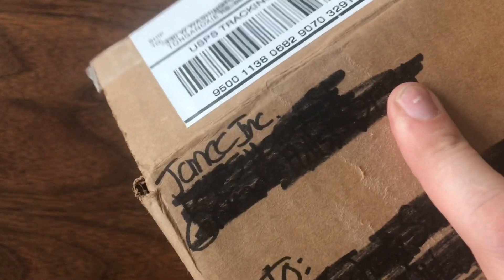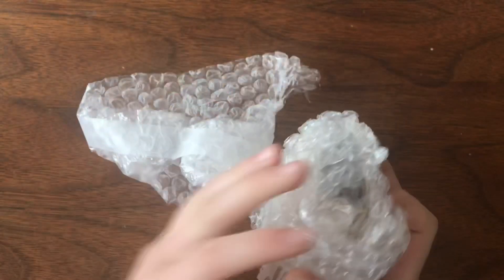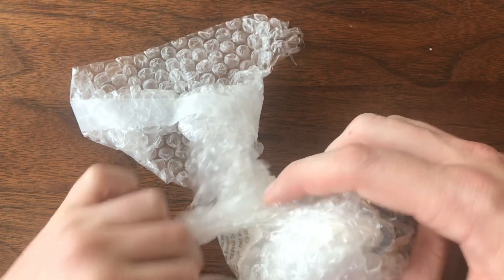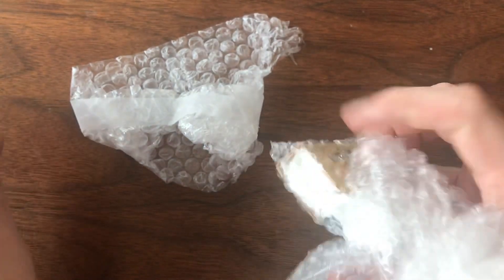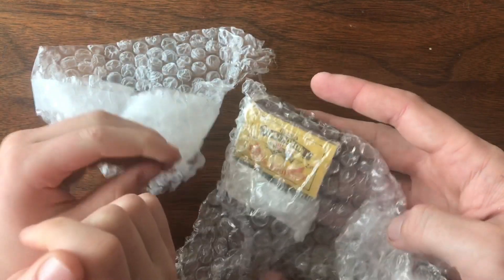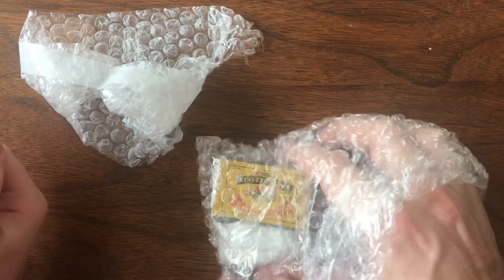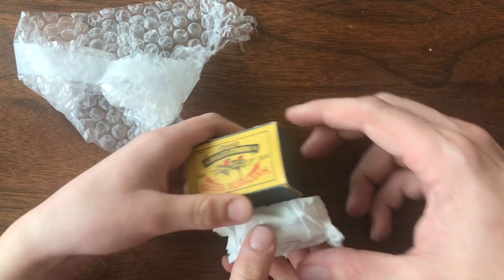Hello YouTubers and welcome back to Vintage Diecast Restoration. It's Saturday so we're doing a mail call. I've talked in some of my earlier videos about where I source all of my models. Everybody knows about eBay and I get a lot of stuff from eBay, but eBay especially lately has gone a little nutty with the pricing. Things got completely out of hand, so I've been looking for other venues, and Facebook's been a good one for me.